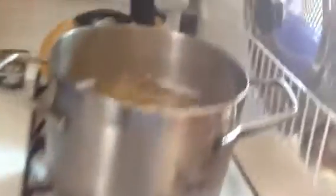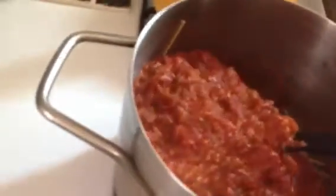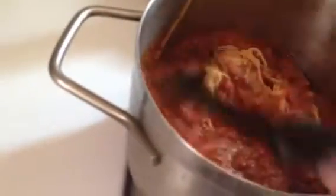I didn't turn the heat back on because it's just going to cook again in the oven. I hope that turned out okay. Now this I need to put in a strainer — a colander. So, the spaghetti is drained and it's in the bottom of the pot, and I just poured the veggie meat sauce on top of it.